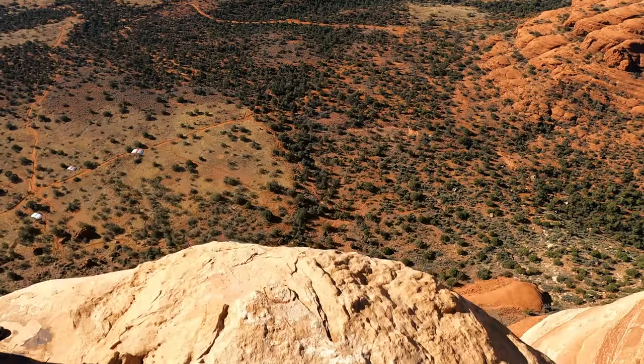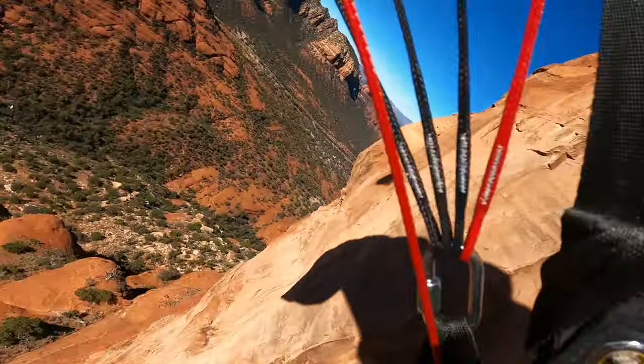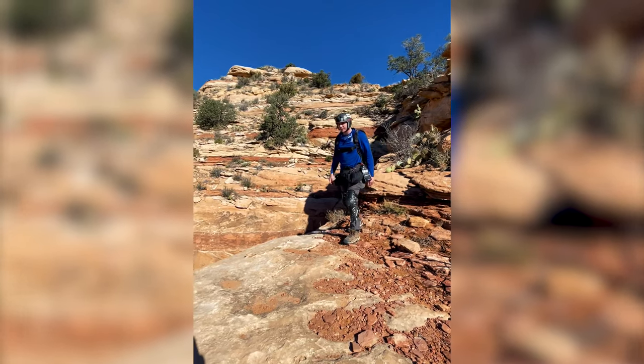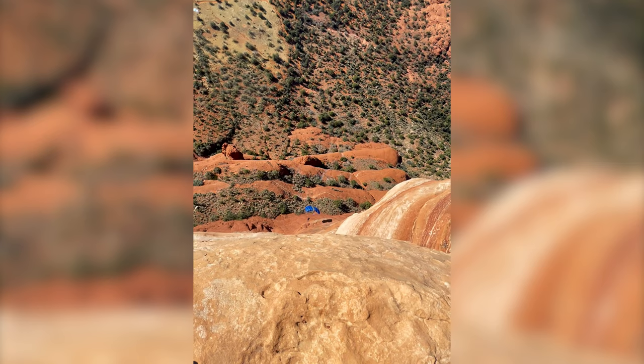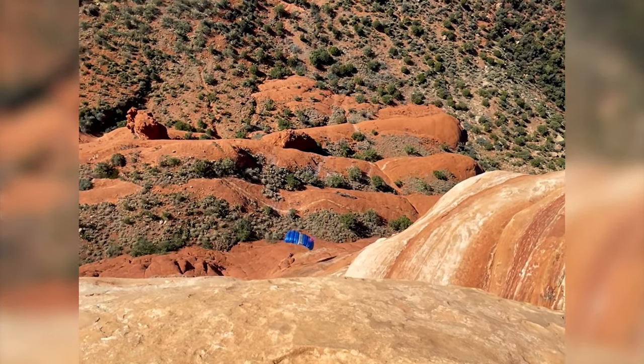Now let's watch Trevor's 180. You can see Trevor gets a pretty good run off exit, he takes a pretty good delay, and he has an almost instantaneous heading correction. All these result in him getting perfectly out of the way from that cliff. You can see his end cell actually ever so slightly brushes the cliff though. So if his reaction time was delayed by even one second, or he took a shorter delay off that cliff, he probably would have had an object strike.